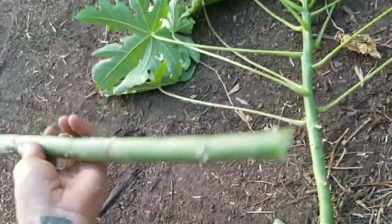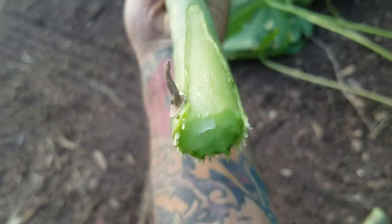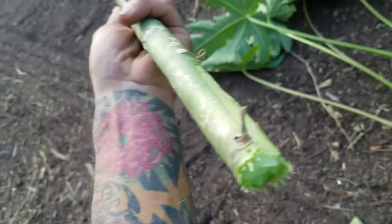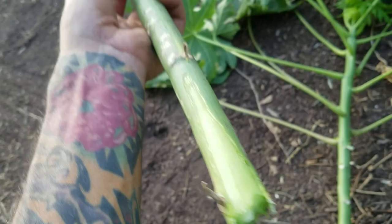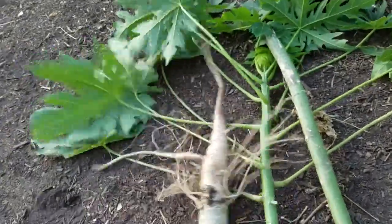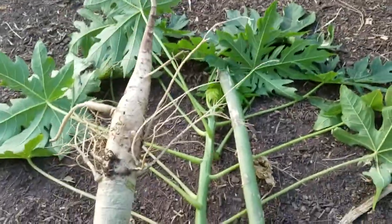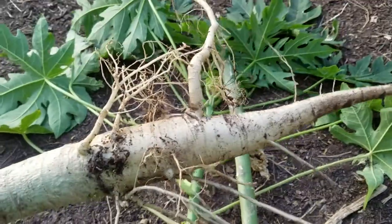So yes, that is the papaya — things break pretty easy. No wood, nice and green. Alright guys, for the sake of science, there is a papaya plant.